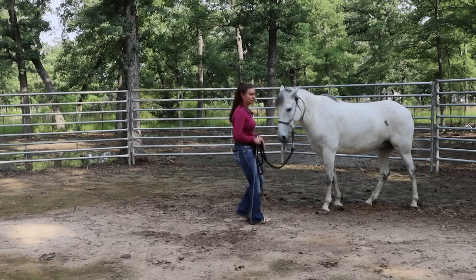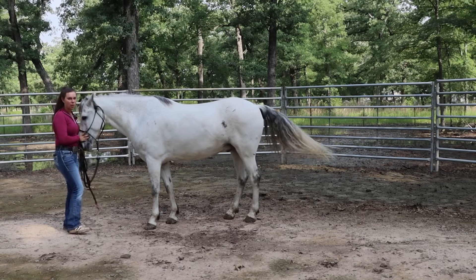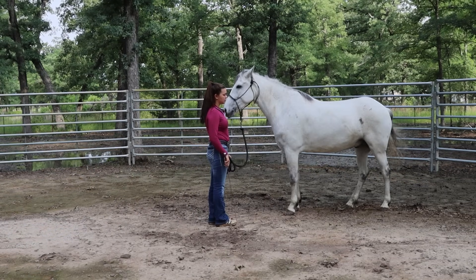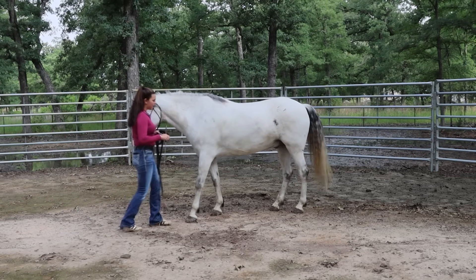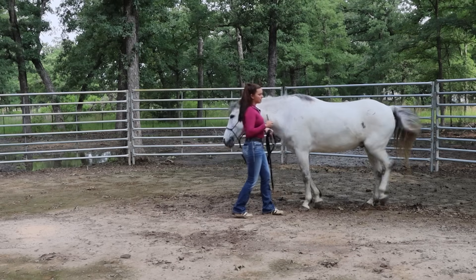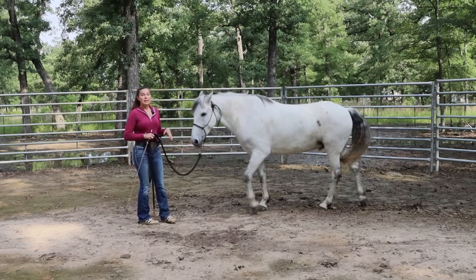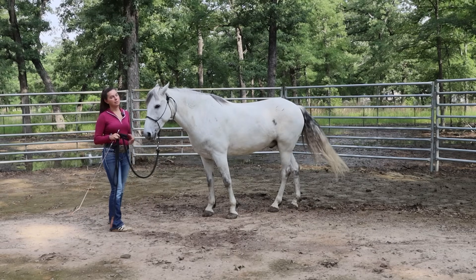As soon as he backs up, I release and drop my energy. If your horse is really sticky, show them how to back up with the whip. The first cue is bumping on the halter, then the second cue is tapping the chest. As soon as they back up, release — even if you're just getting one step. It's important to always direct your chest, your head, wherever your vision is, towards that body part you want to move. In this case it's the chest, because in order for the chest to move backward, all of the legs have to pick up and move backward too.